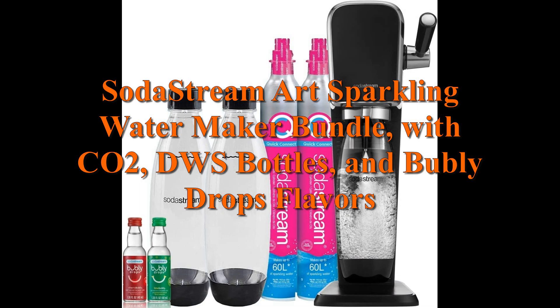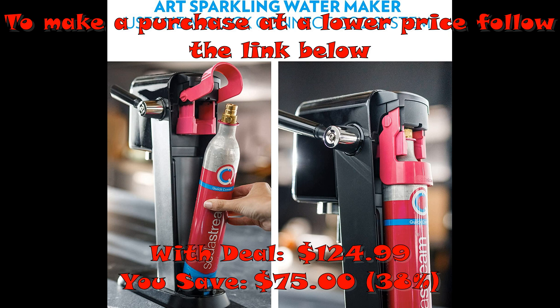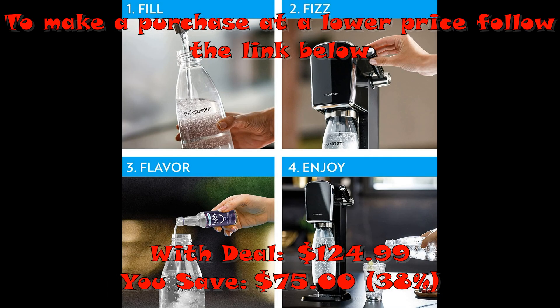SodaStream Art Sparkling Water Maker Bundle, with CO2, dishwasher-safe bottles, and Bubly Drops flavors — make fresh sparkling water at the push of a button. Includes a sparkling water maker, 2x60-liter CO2 cylinders, one twin-pack dishwasher-safe bottle, and 240 milliliters of Bubly Drops flavors.